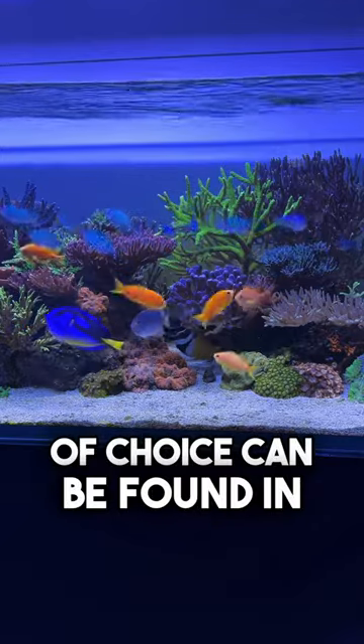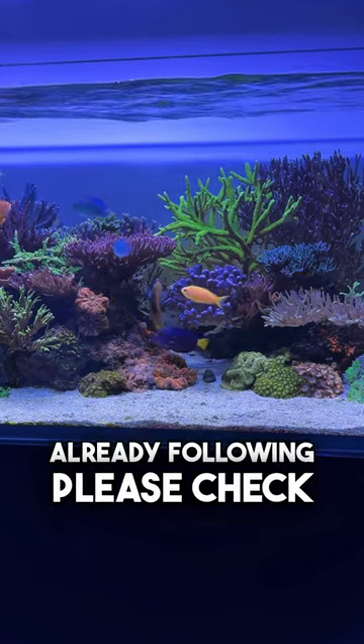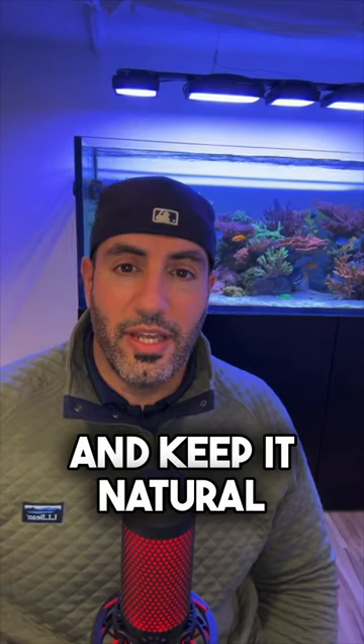My KLCM carbon of choice can be found in the links under my Instagram profile. If you're not already following, please check us out at ReefSite on Instagram and YouTube. Good luck and keep it natural.